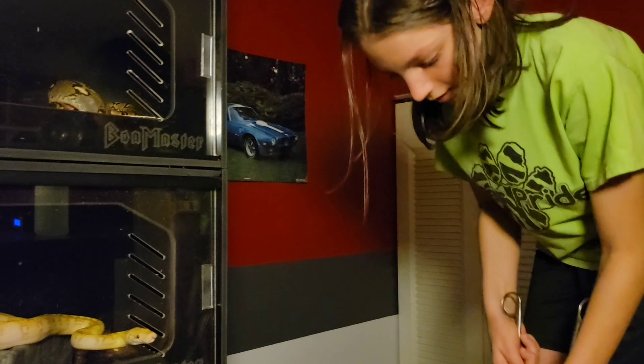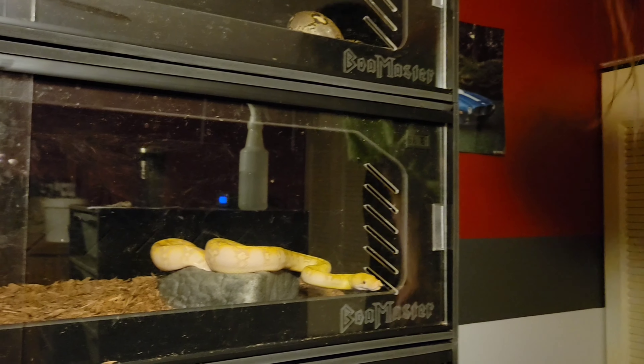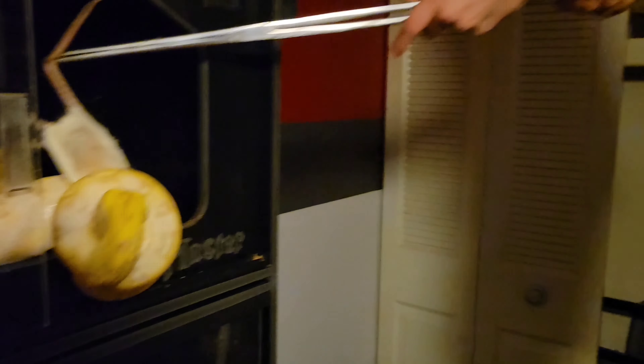Next will be the purple albino. He's already ready. There you go — push him in. Yeah, you can just pick him up and put him in. He's got the feeder so he can't really do anything.